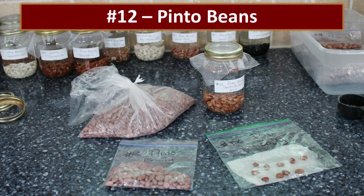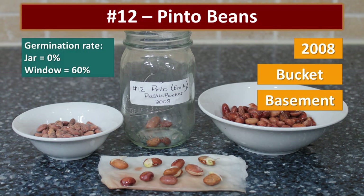These were beans from my friend Emily, who had recently cooked some of the same batch. These were from her bucket downstairs in the basement — already opened, with beans continually being taken out of it. We got a 60% germination rate in the window. Those beans were 12 years old.